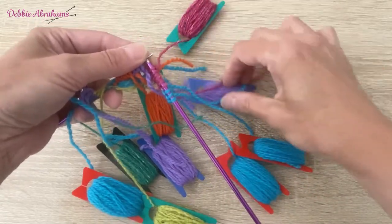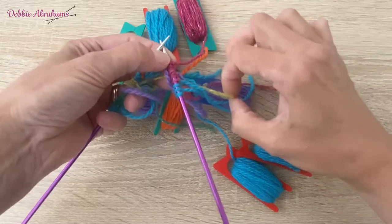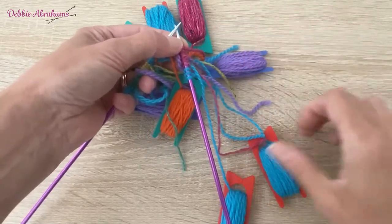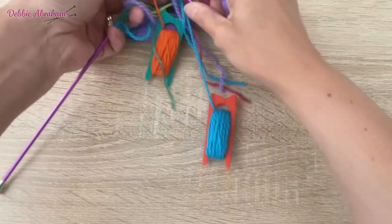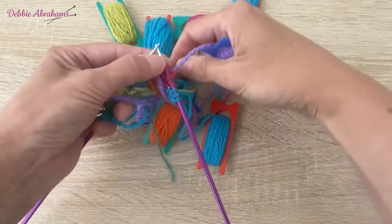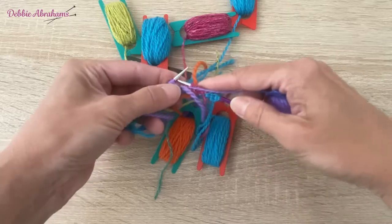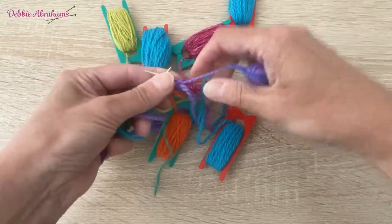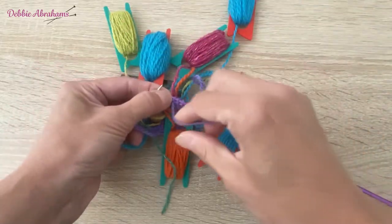I've just got to find the bobbin and make sure nothing else is caught up when I cross these yarns over. Barbara at the back, pick up garnet so it comes over the top, and you've got to bring it round to the front to purl. So they've crossed at the back - bring it round to the front - one, two, three stitches purled using garnet.